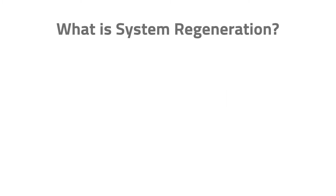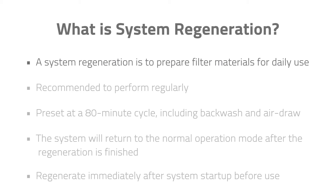System Regeneration aims to prepare filter materials for daily use. It is recommended to perform this process regularly to maintain water quality. A system regeneration is preset at an 80-minute cycle, including a 20-minute backwash and a 60-minute air draw every 3 days. The system will return to normal operation mode after regeneration is finished.